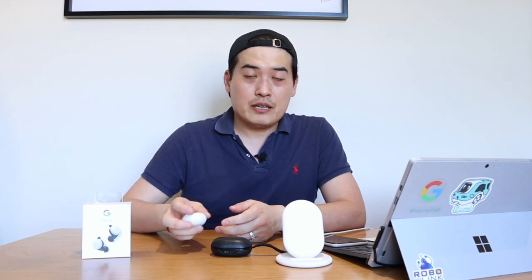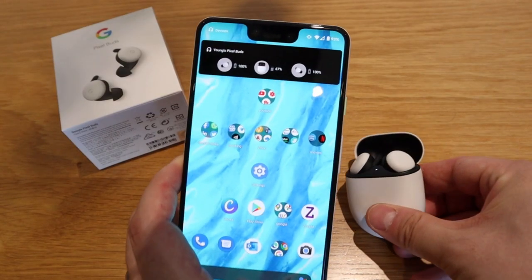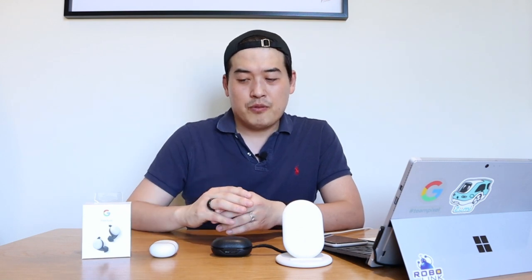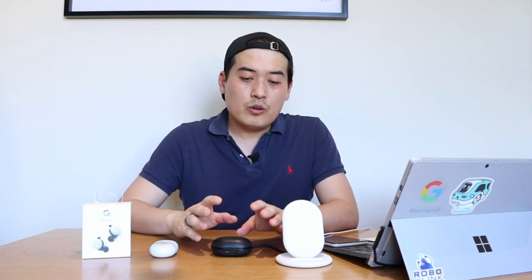The Pixel Buds 2 battery life is up to 24 hours total, with up to 5 hours of single play per earbud. On the Pixel phone, it also shows how much battery is left on each earbud individually, which is a nice touch. The Bang & Olufsen E8 first generation only has up to 4 hours of single play, with the case providing just 12 hours total — and in my experience it sometimes feels like less than that.